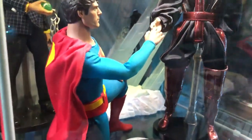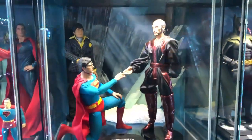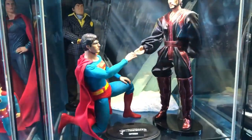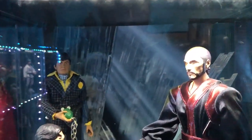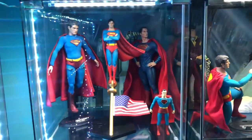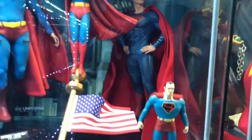I chose the famous scene from Superman 2 — 'Kneel before Zod' — before Superman crushes his hand of course. We've got the Fortress of Solitude background. And over here we have a tiny Superman — the Max Fleischer Superman — about five inches tall.